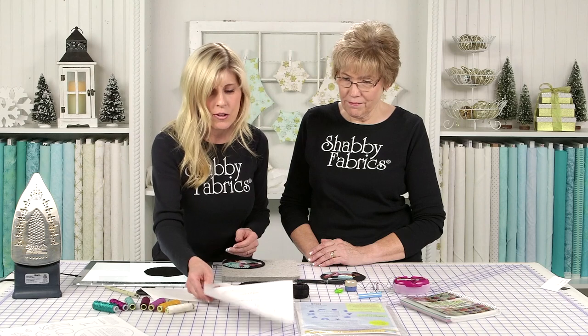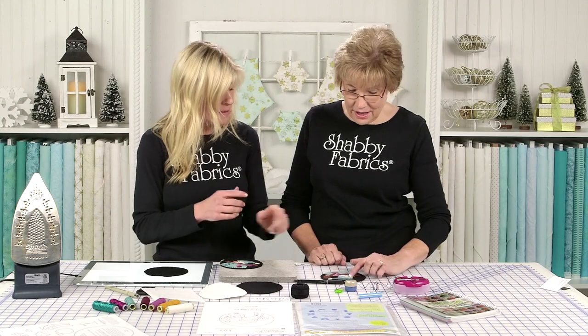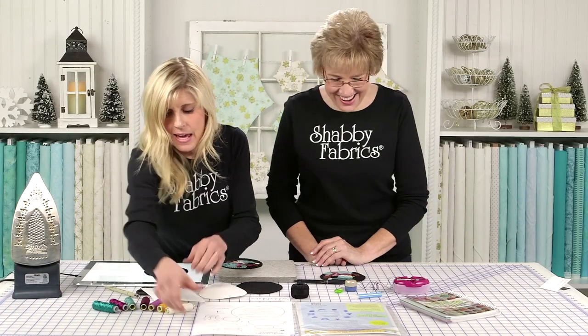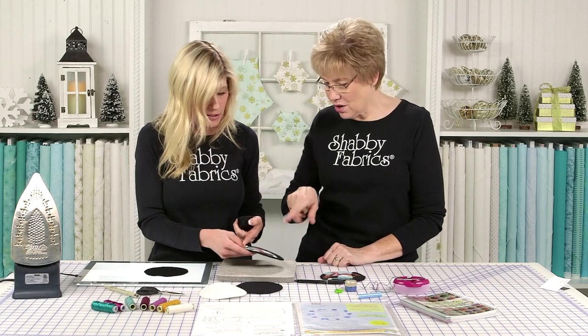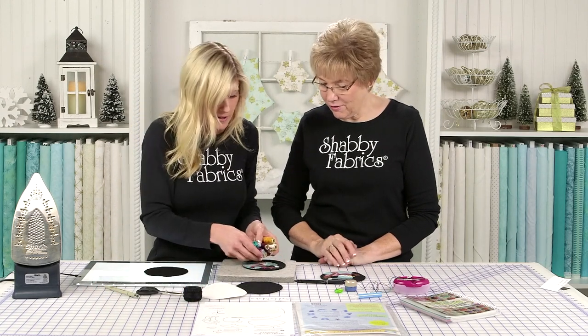Once you have all your shapes down to the background — I used a friction pen to draw on the eyes and mouth. Let's head over to Tammy. I know this is the thread set, it's absolutely gorgeous. The black is sold separately — that's going to be a blanket stitch around the edge. Let's see these amazing threads, Tammy.